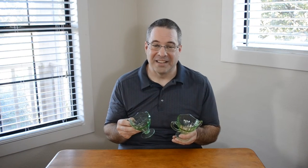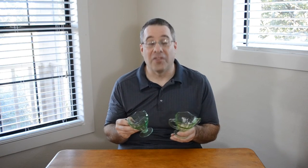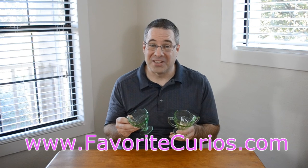So this will give you something to ponder over the years. Go ahead and serve tea or coffee in them and tell this story, then shine a black light on them to prove it. It's an awesome conversation piece. Shop this and all of our offerings at www.favoritecurios.com.